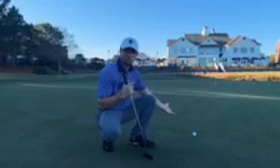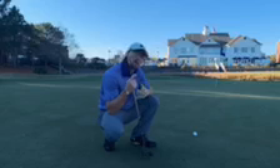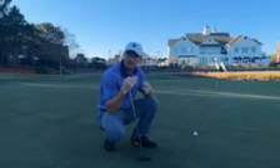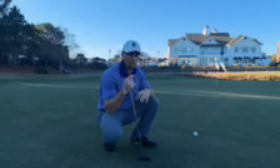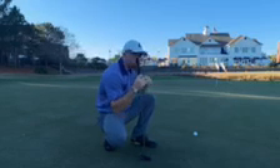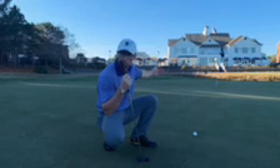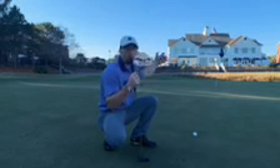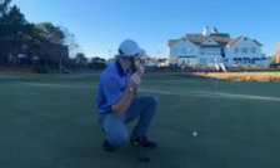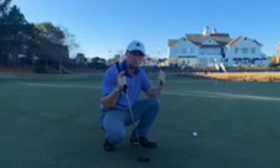Here we are — a little short. However, this is great because now I can give you a better idea of how to lag a longer, tougher putt, because this is a very treacherous putt. When I'm looking at this, I want to break this down into a couple of segments — I'm looking at the first half, the middle portion, and then the last half, which is the most important part. In my head, I'm trying to think about what line I want that ball falling on in the last portion of the putt. So let's hit the shot.